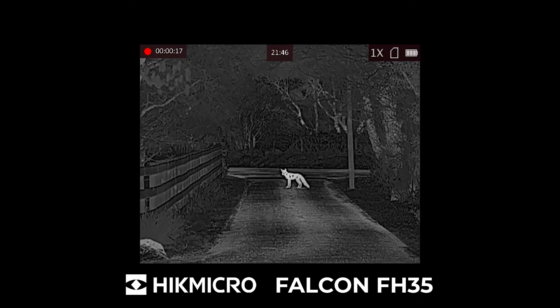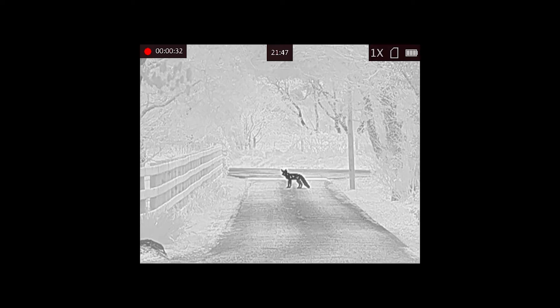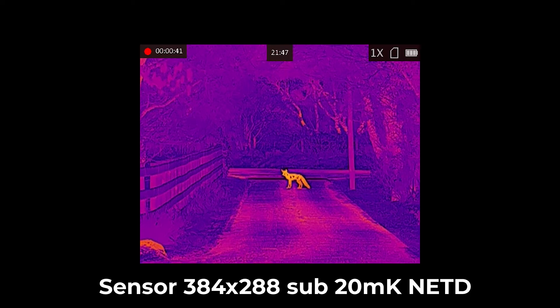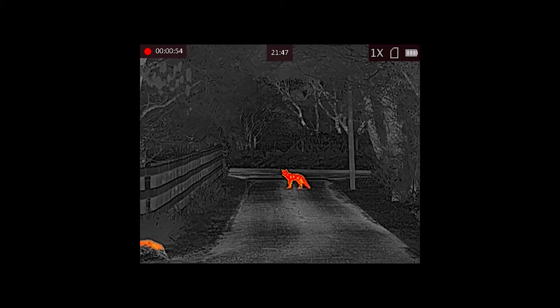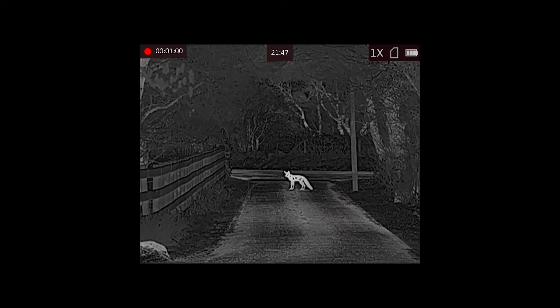The Hikmicro Falcon FH35 has a 384 by 288 sensor, sub-20 millikelvin NETD, 12 micron, and has a detection range of a man-sized object of up to 1800 meters. You can see we've got the fox out in the lane, clearly identifiable — this is 100 meters out to 300 meters, perfectly capable for identification. The 384 by 288 sensor does mean when you zoom in you lose a little image quality and it pixelates a bit more than the FQ sensor would.